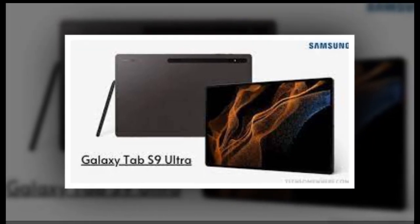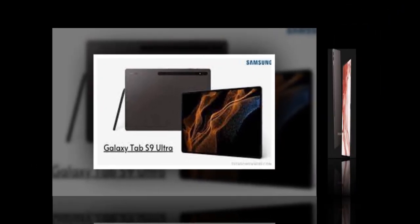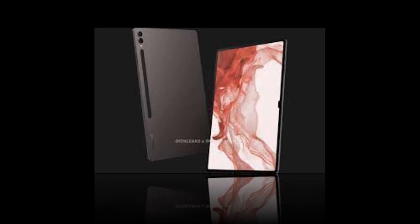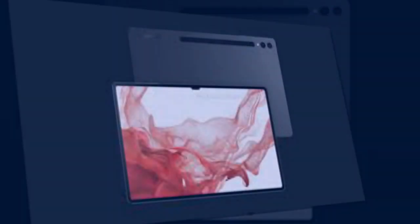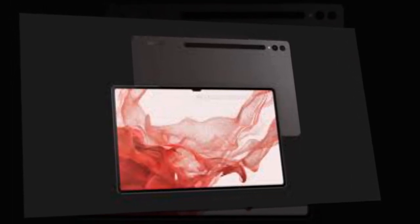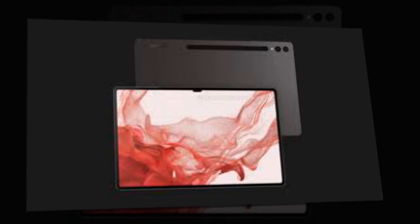Blass has also shared four images of the Galaxy Tab S9 Ultra showing the display with a notch for the purported dual front-facing cameras. The images also show the tablet featuring two rear cameras, a keyboard, and a stylus. The design appears to corroborate previous leaks.